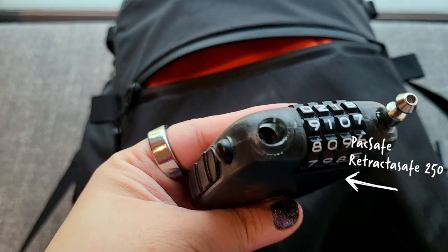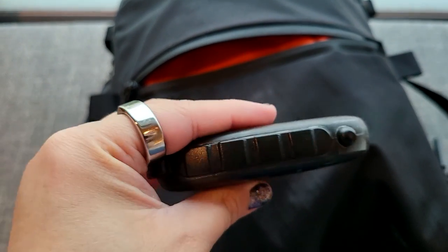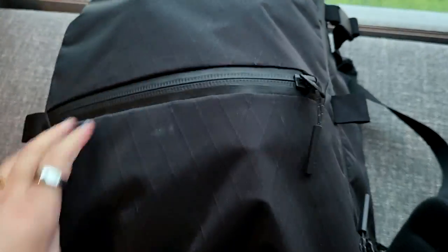The other item in this pocket is a Pacsafe cable lock. I like it because it has a combination lock and you can loop it around something and your bag. If I'm eating at a cafe, I loop it around my things and lock it so nobody can just swoop by and grab my stuff. It's also retractable, so it's a compact way to get a little extra security.